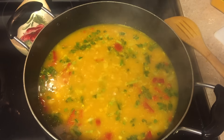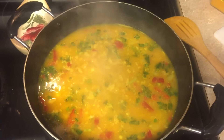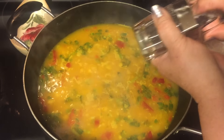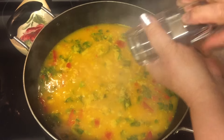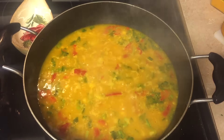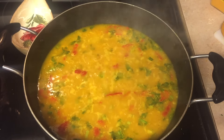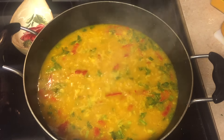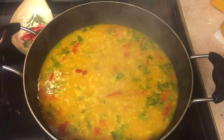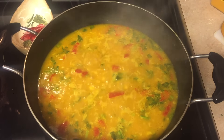Oh my goodness, you have to make this rice! Don't forget the pepper — fresh pepper. You can see the colors: bright yellow, the red from the pepper, the green from the recao. It looks so delicious, and it tastes even better than it looks. You have no excuse not to make a delicious rice!